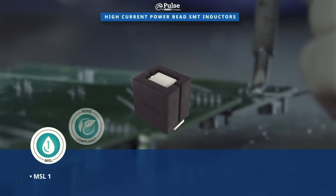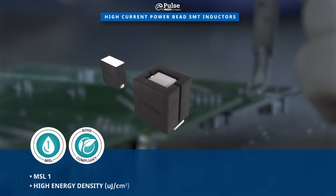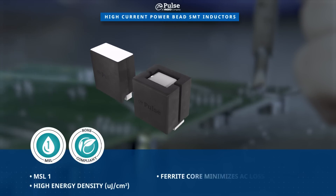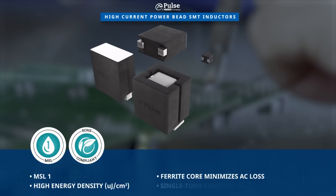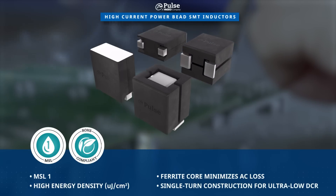These high energy density power bead inductors feature a moisture sensitivity level of 1. The ferrite core in the power bead inductors minimizes AC losses, while the single turn construction enables the ultra-low DCR.